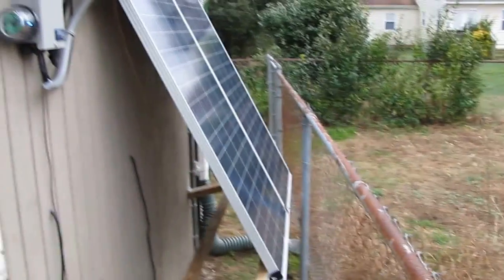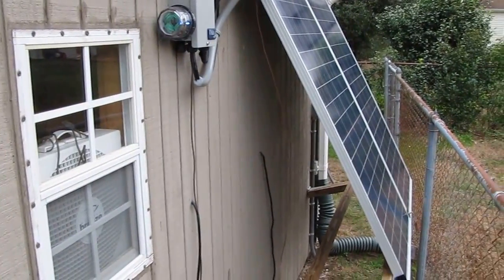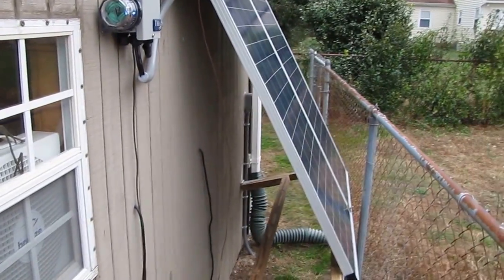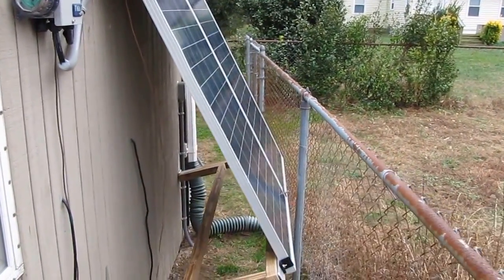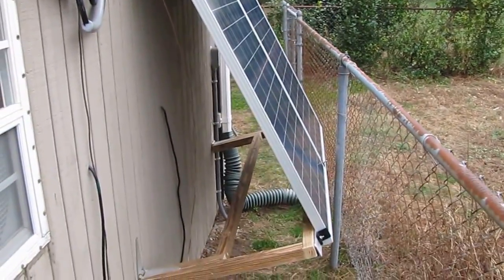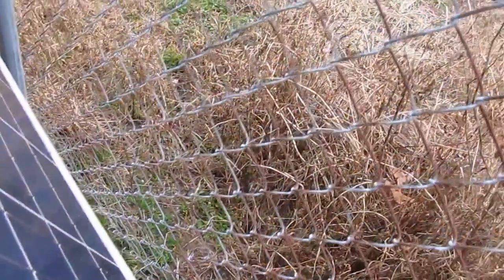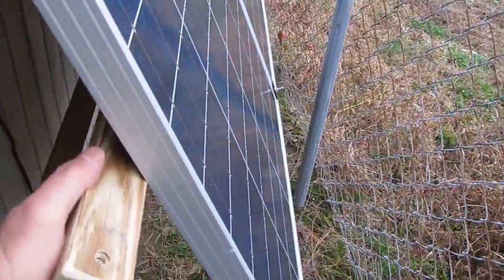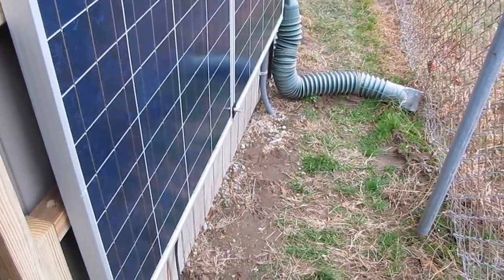In regards to the fence and the shed — when the people built the shed it was already an existing building. I just fixed it up. I was wanting to lay out the fence differently but it is what it is. Anyway, I'm gonna fold these things back up.